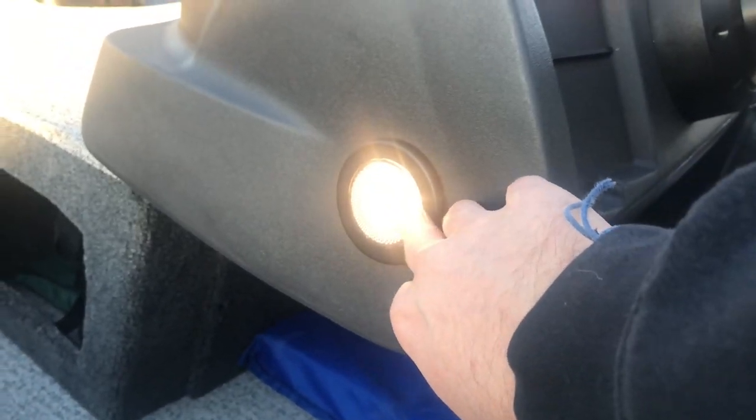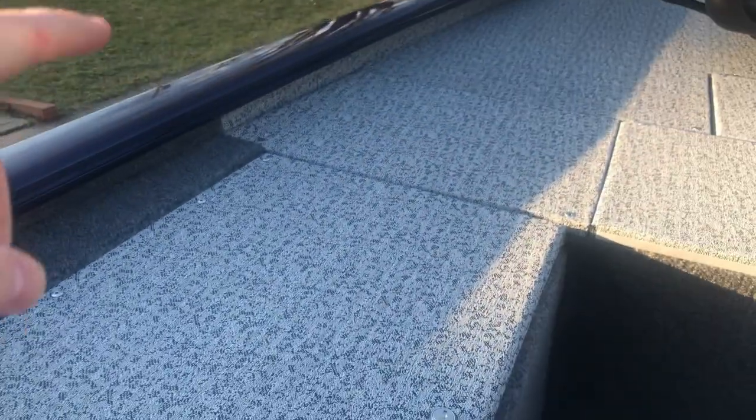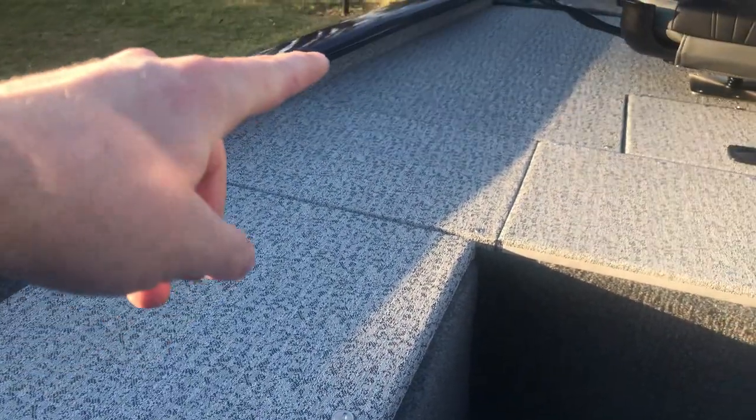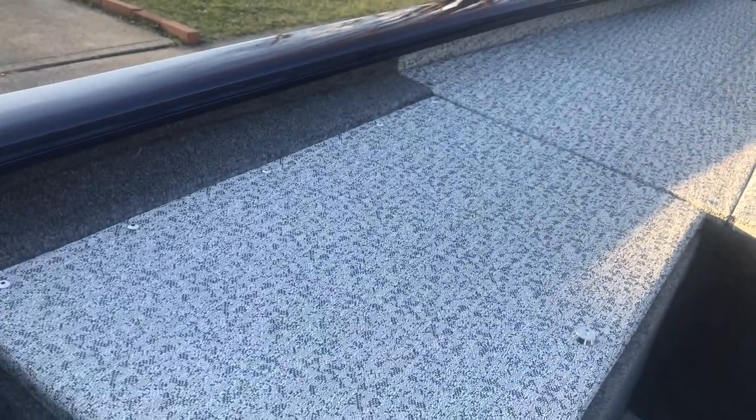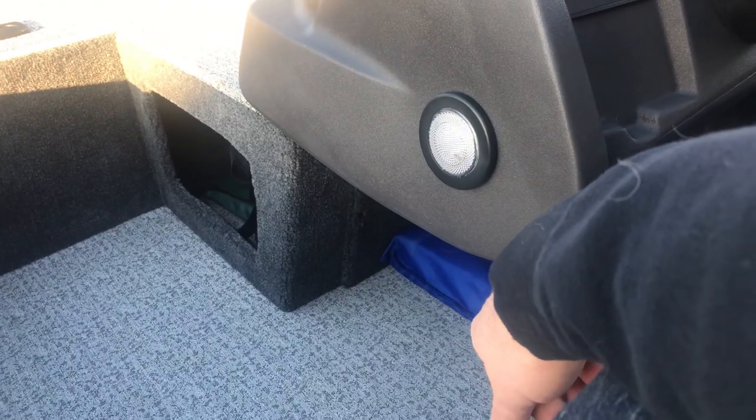Then I've got the little courtesy light — it's actually a lot brighter than it looks at night. And if you remember on the old boat, I had 3M LEDs running along the underside of the gunnel, wired up to the courtesy light. I am going to do that again — it'll cost me $20 and give me more lighting.